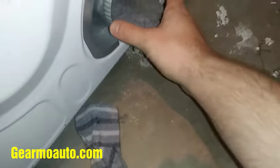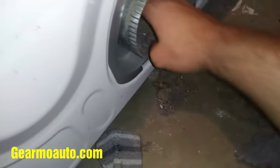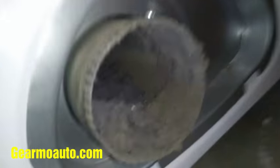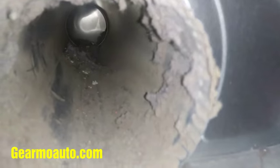You want to go ahead and get all this excess lint and debris out of the exhaust tube so your dryer can breathe better when it's putting out exhaust. I'd recommend wearing a glove so you're not like me and get your hand all dirty. Go ahead and get in there and get all that out.